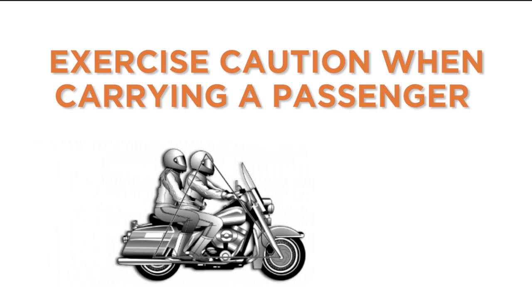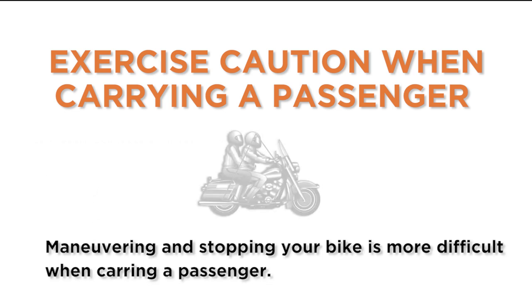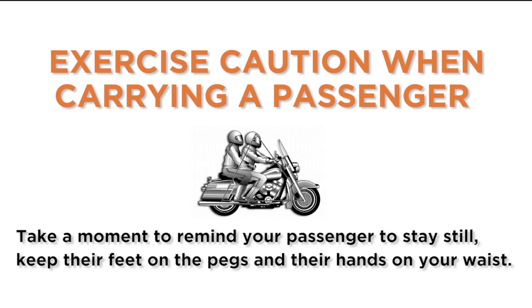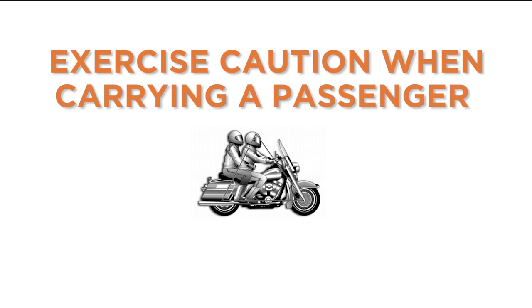Exercise caution when carrying a passenger. Maneuvering and stopping your bike is more difficult when carrying a passenger. Get comfortable with the extra weight by taking a spin around the block before going on the highway. Take a moment to remind your passenger to stay still, keep their feet on the pegs, and their hands on your waist.